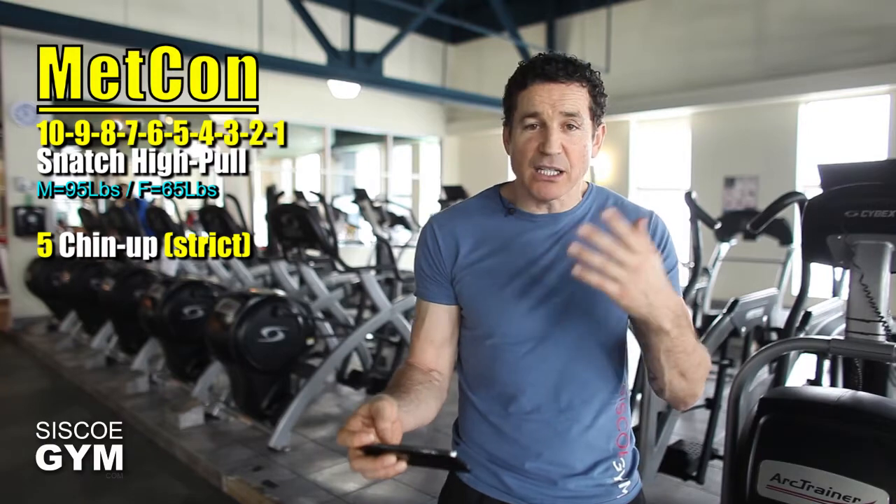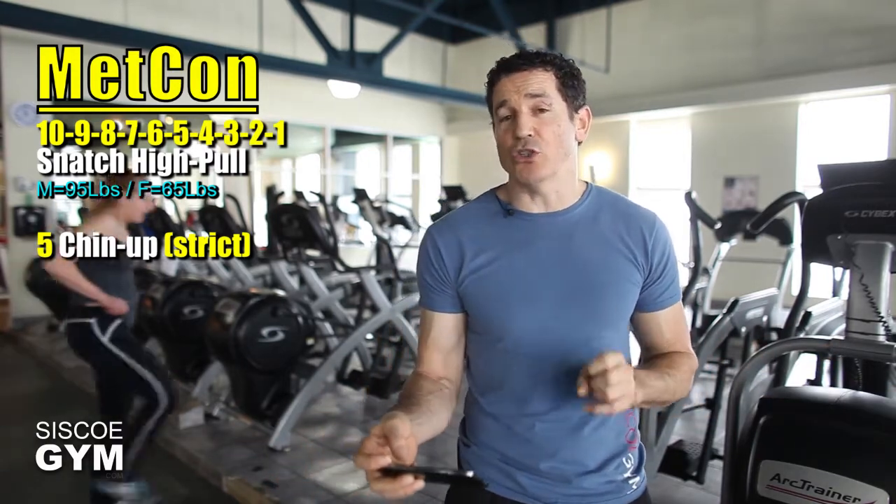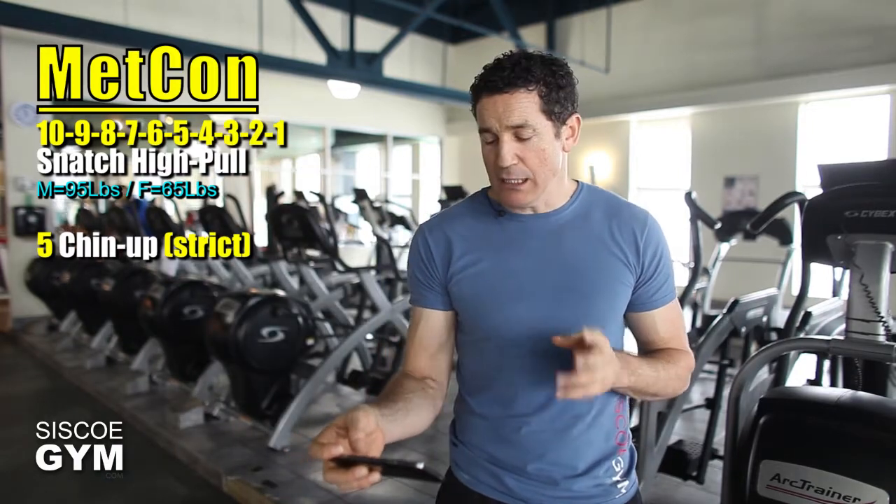Try not to rest, but there may be times you have to — especially on the strict chin-ups. Keep them strict: no kipping, no butterfly. Keep it strict today. And that will be it for the metabolic component in today's exercise prescription.